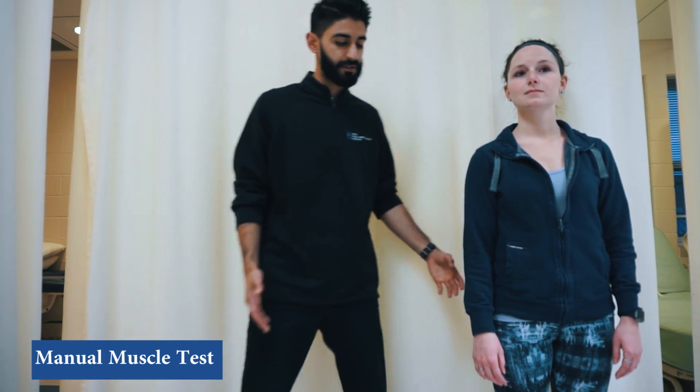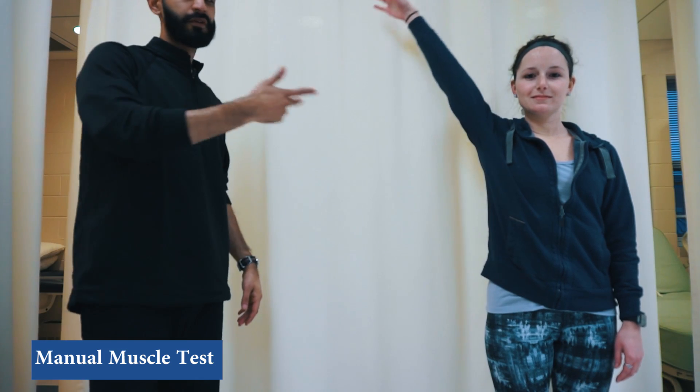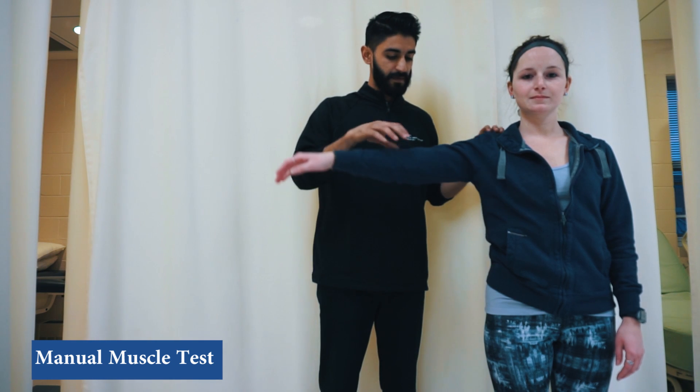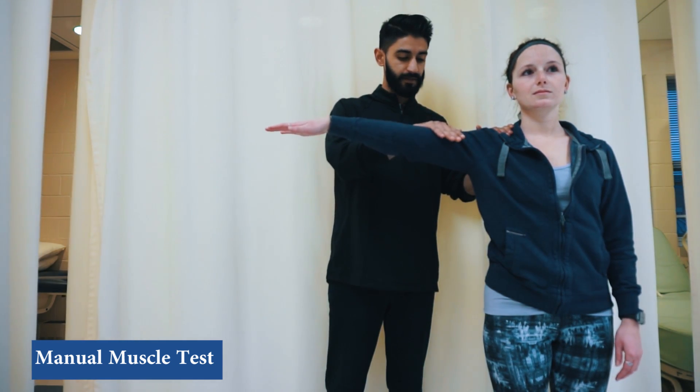When assessing manual muscle testing for the supraspinatus muscle, the first thing we want to do is have the patient go into full range of motion all the way up. Being able to go through the full range of motion gives you a grade of three out of five. Then we apply some resistance — the patient comes into 90 degrees of shoulder abduction, stabilize here, and apply moderate pressure right here.